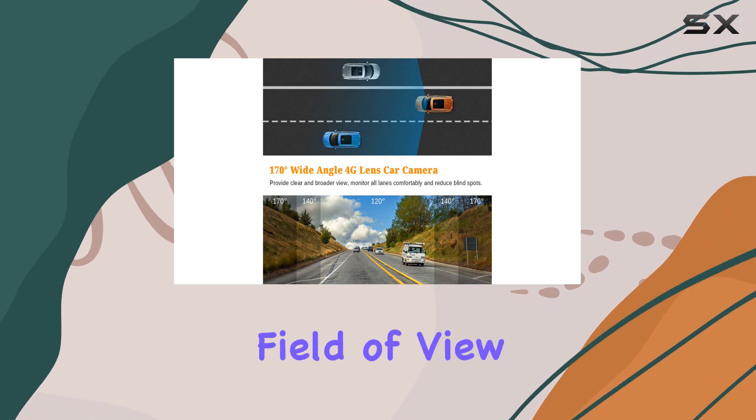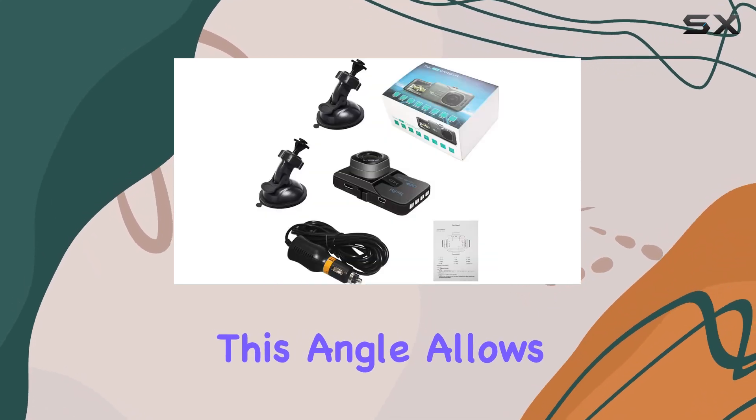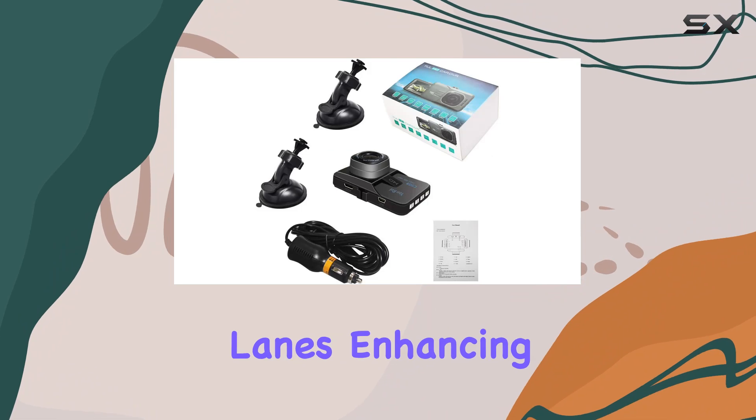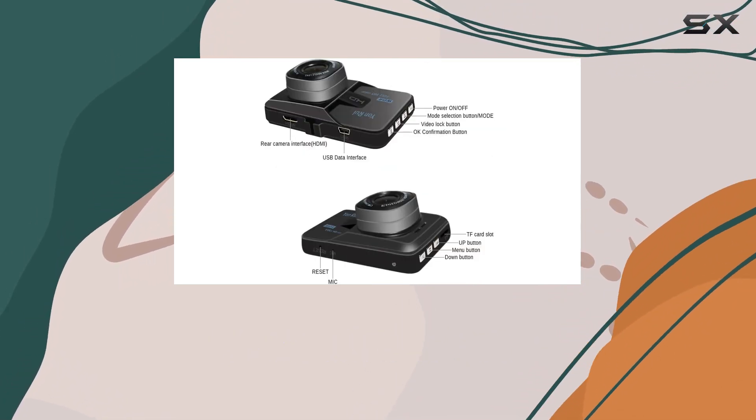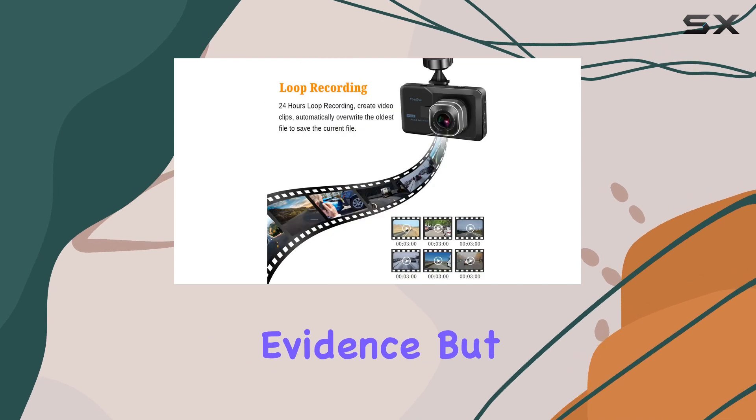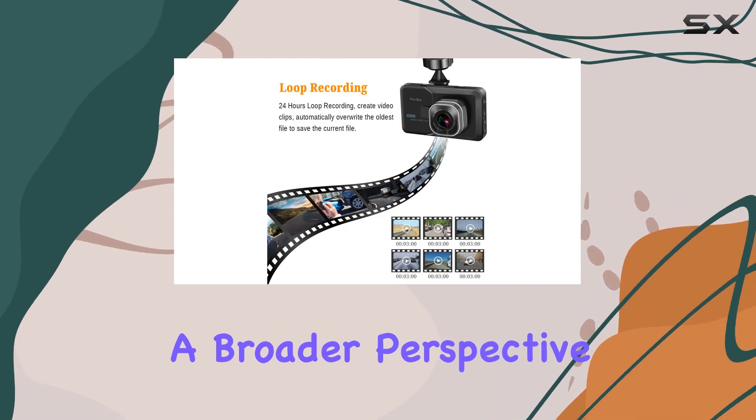The camera also boasts a 170-degree wide-angle lens, which is quite a substantial field of view. This angle allows the camera to cover up to four traffic lanes, enhancing your view around the vehicle. This wide-angle coverage is beneficial not only for accident evidence but also to capture a broader perspective of your road trips.